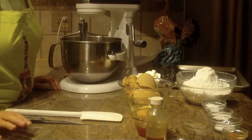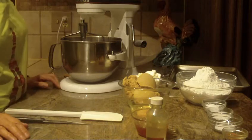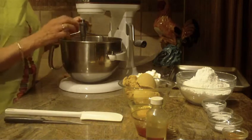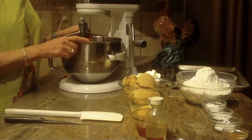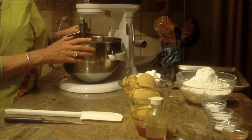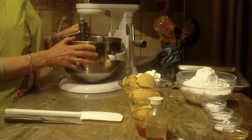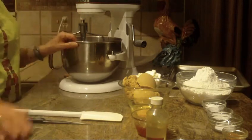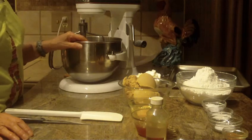Hi, this is Diane from Love to Bake, and what we're going to make are honey cookies. I am going to use a stand-up mixer because this particular recipe uses four and a half cups of flour, so you really do need a bit more power when using a stand mixer rather than a hand mixer for this recipe.